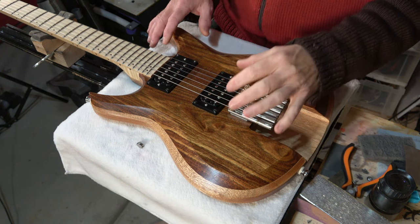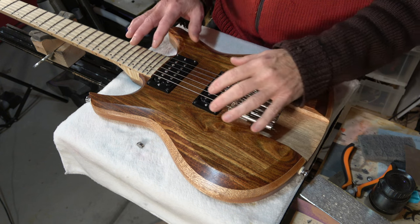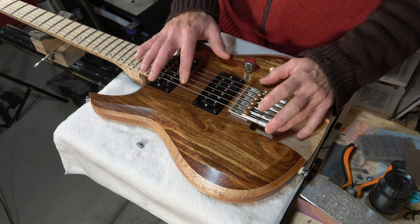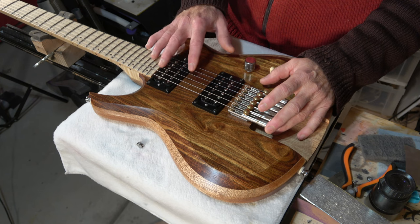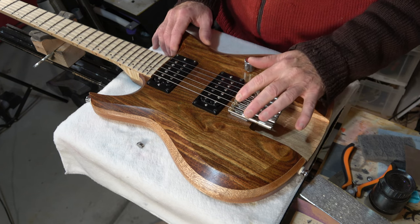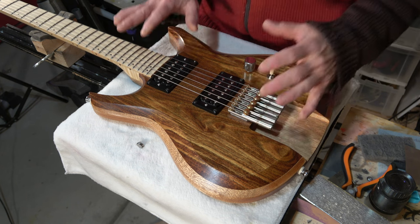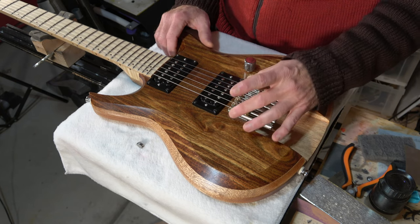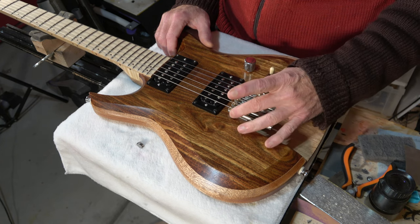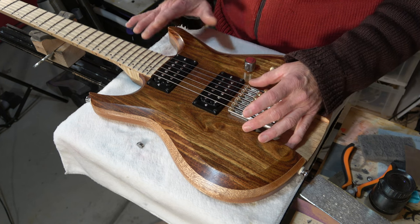Another issue is that I still don't have the action exactly where I want it to be. I talked about this in an earlier episode when I was having problems getting the action right. The problem seems to be with the low E, A string, and the high E and B string — they're still just a bit too high. The D and G strings are perfect. I have some adjustability with these little saddles, but I think the only way to fix the outer strings is to remove those two bridges and deepen the recesses so I can get them a little bit lower into the body — something I'll probably do later on.